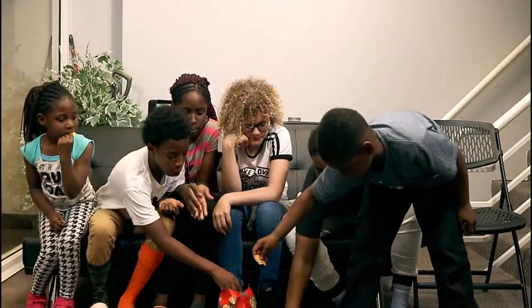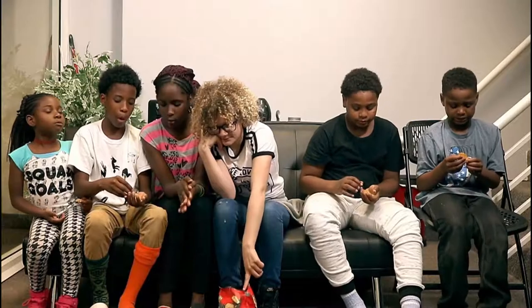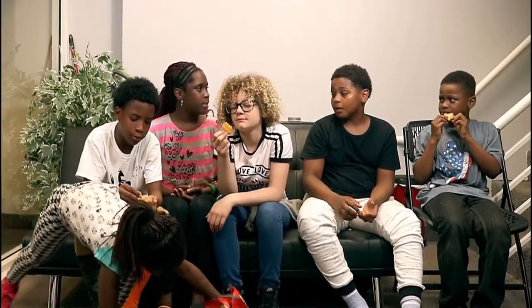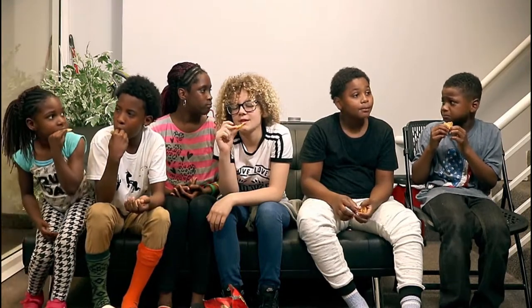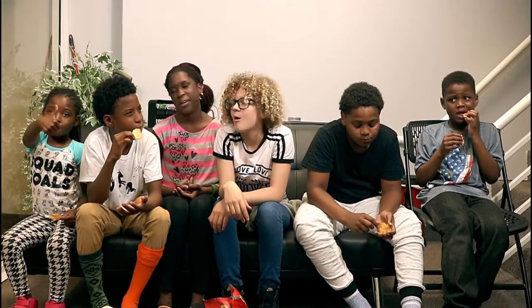There goes one on the floor! Okay, well, looks like y'all are very much enjoying this. Nope, I'm not. Would y'all buy this? No. No, maybe no.